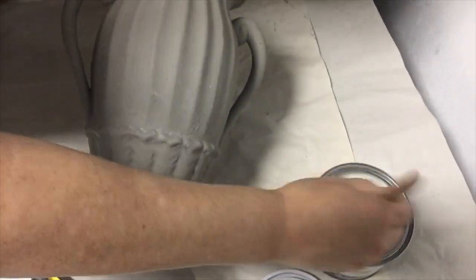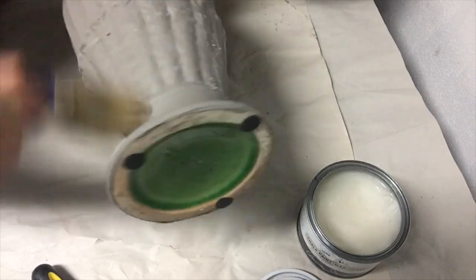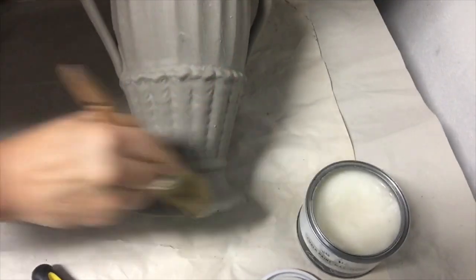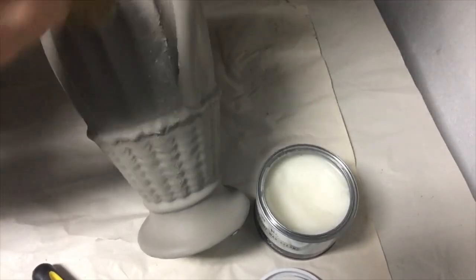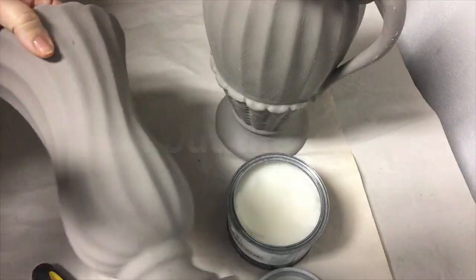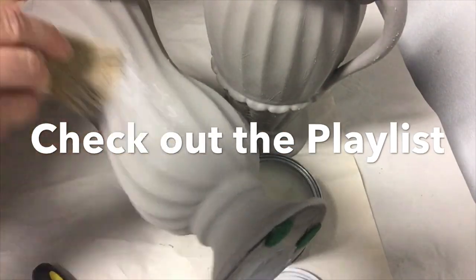You just apply the wax in a circular motion, and then I waited about 30 minutes and buffed it off with a dry cloth. I use pieces of t-shirts I've cut up because they're lint free. Now I'm applying the wax to the second piece.